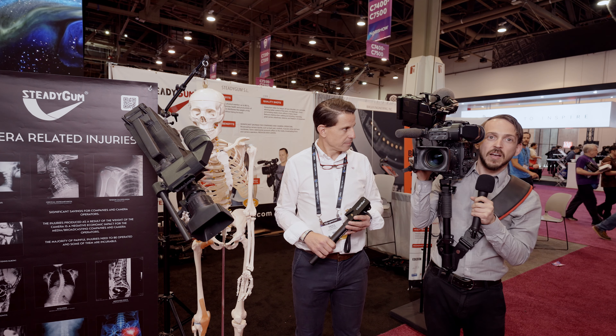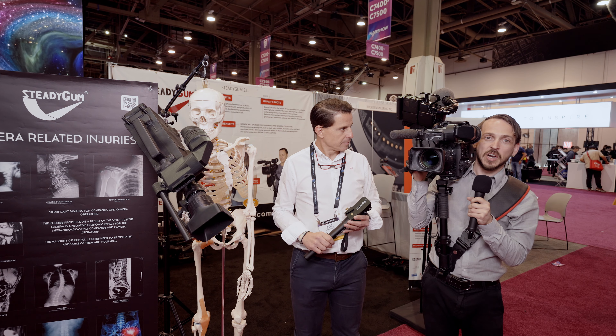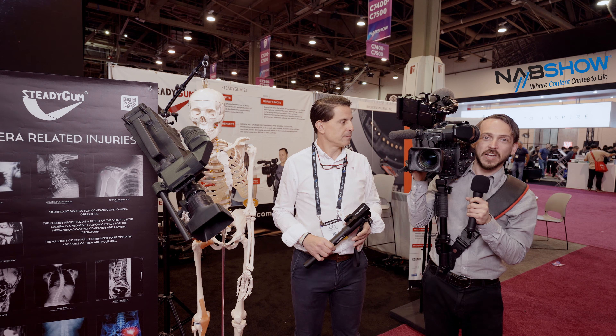Hi, how's it going? My name is Andrew James Mitchell, and I am a user of Steadigum. I am helping them sell — I'm the salesperson of Steadigum here at NAB in Las Vegas, Nevada. It's a patented product. It's awesome.